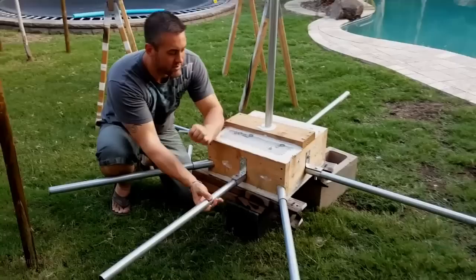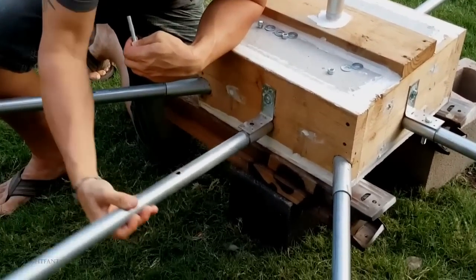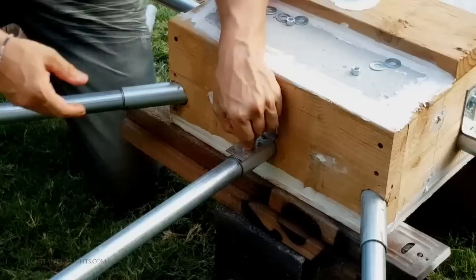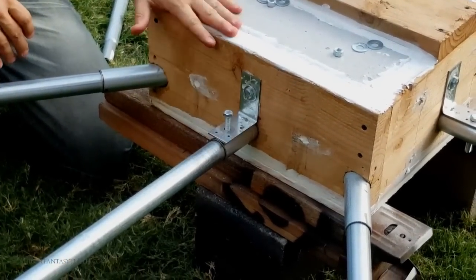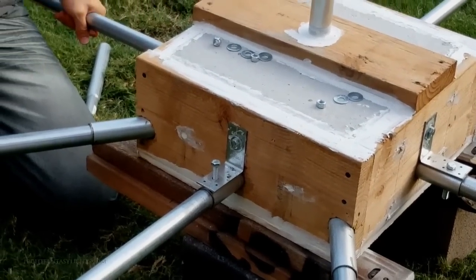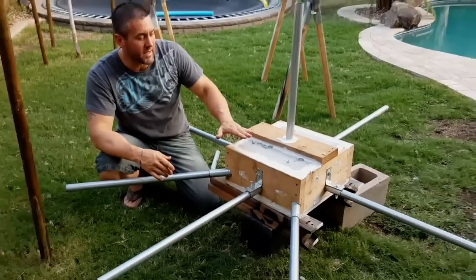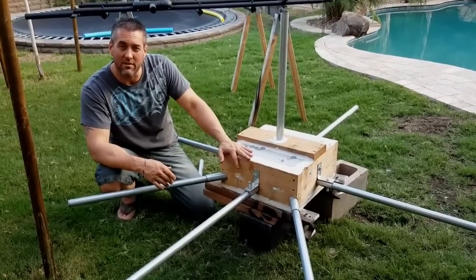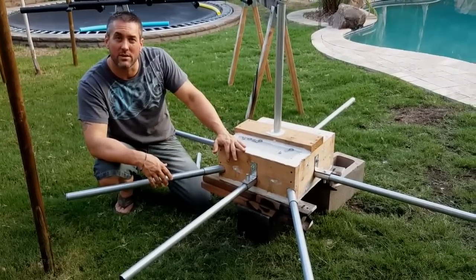These legs are slid all the way inside and they serve two purposes: number one is they're going to hold the base ring down, and the other thing is they'll help keep it stable and give the base more stability as well. From here, the next thing I've got to do is put a coat of Thompson's water sealer on this just to seal up the wood, then spray paint everything flat black. I'll come back once I've got the base ring and the center mast done and that'll just about wrap everything up.